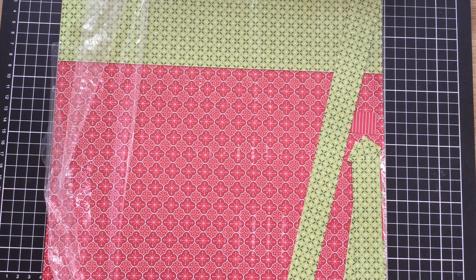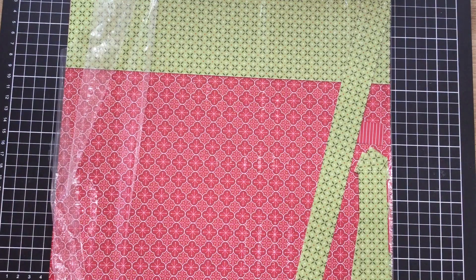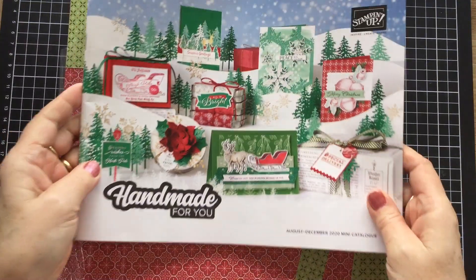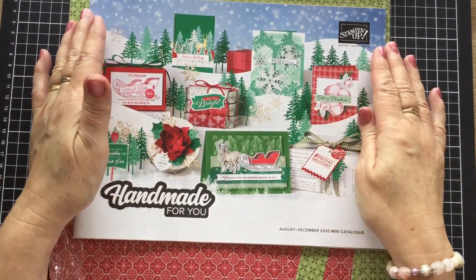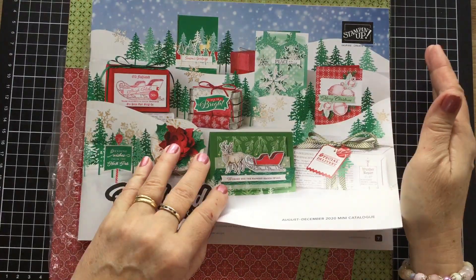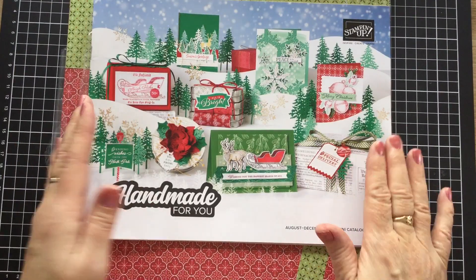Hello there, welcome to Craft with Fee. Today I'm going to play with some of the brand new pre-order items from Stamping Up — the soon to be released 'Handmade for You' Christmas catalogue. Now I'm not allowed to show you inside the catalogue until it goes on sale on the 1st of August, I think it's the 1st of August, but I can show you the cover.